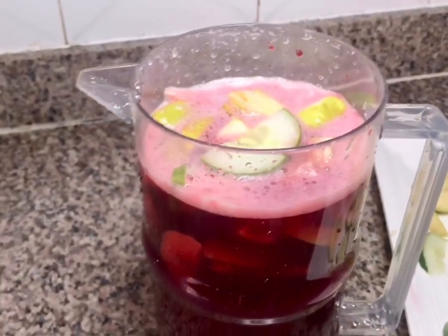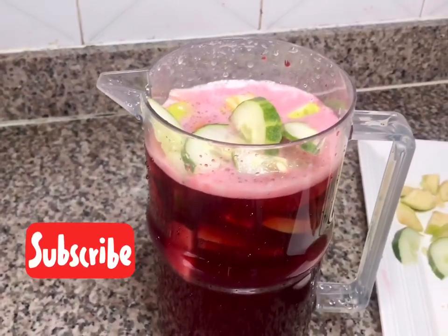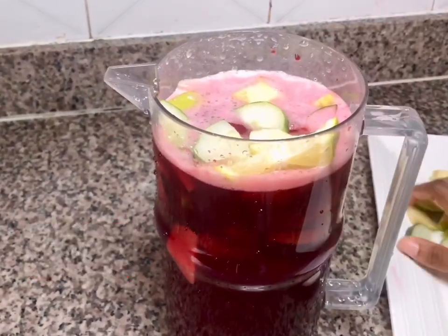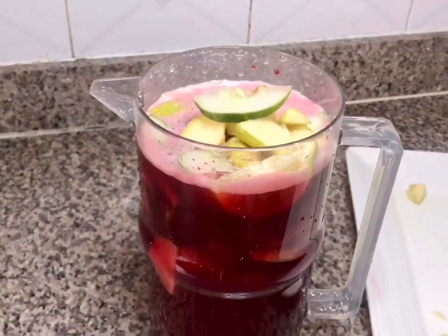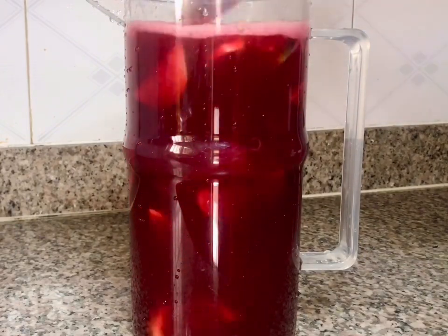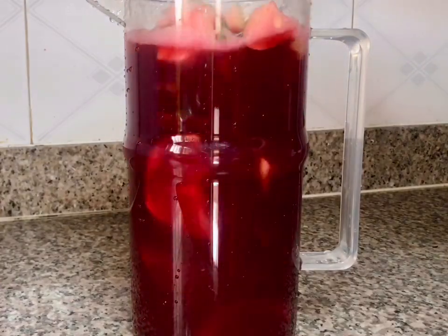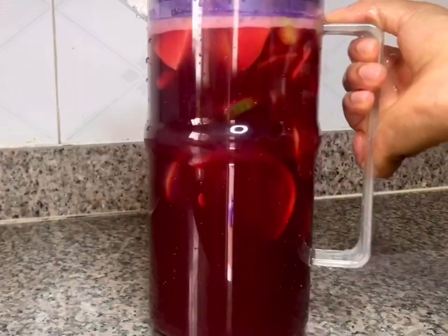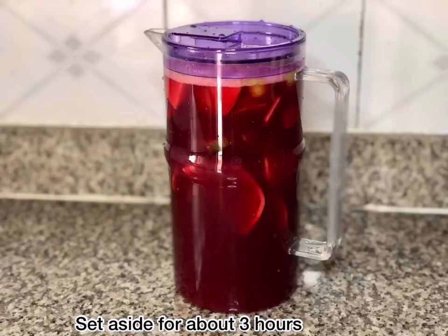It's ready now and I'm just adding in the filling. I've added some already and I'm turning the camera on so I can show you as I add the rest — the cucumber, the apple, and the orange. After doing that I stir it well so that it can mix well with the zobo. If you want it to really infuse you have to set it aside for some time.